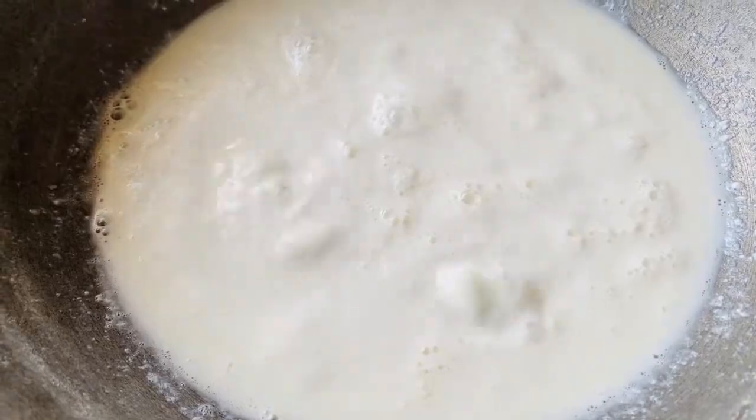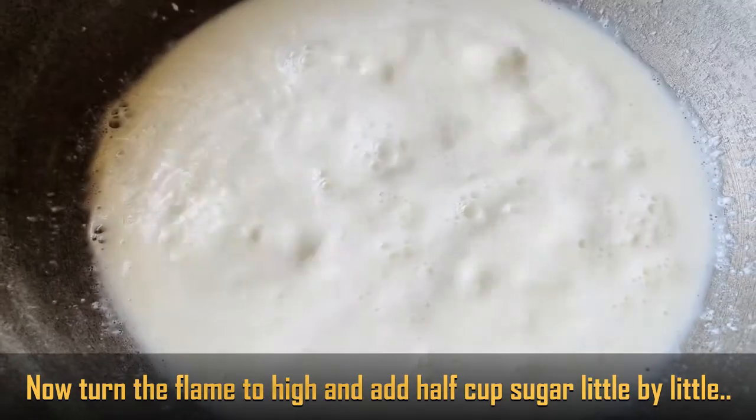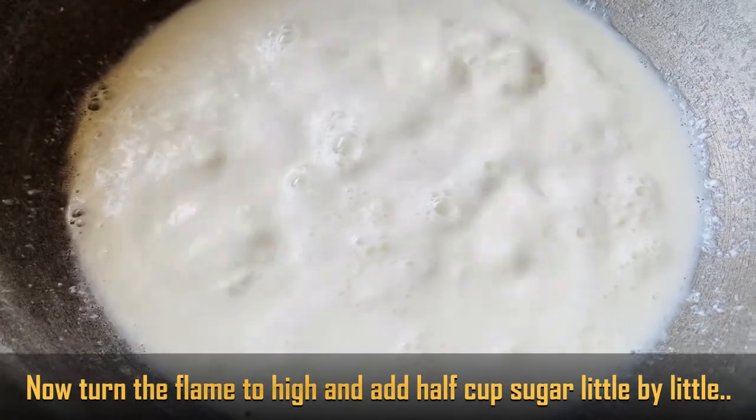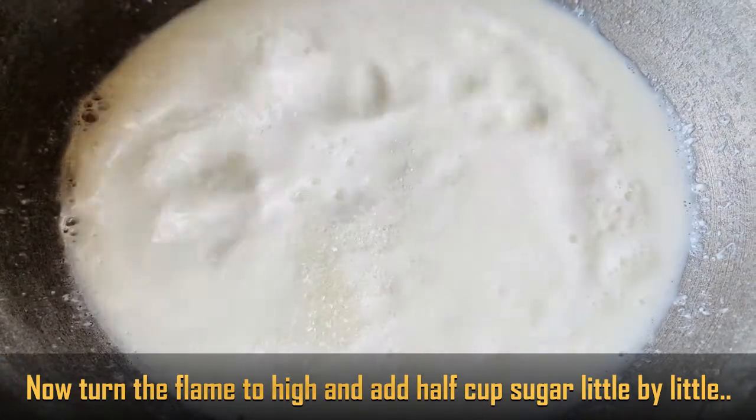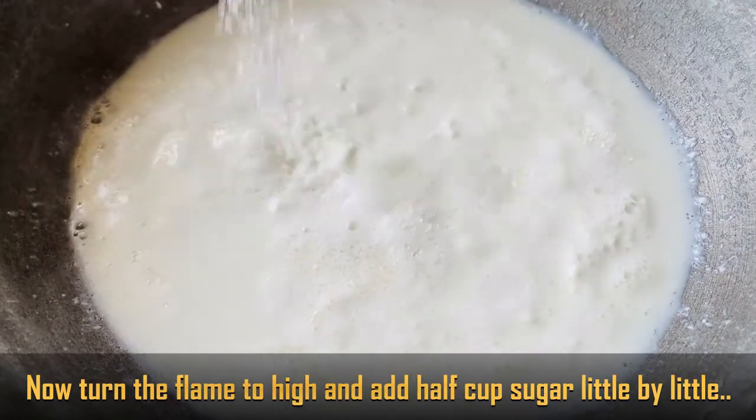Then, on high flame, add half a cup of sugar. As a result, stir for 5 to 10 minutes until you get a consistent, thick mixture.